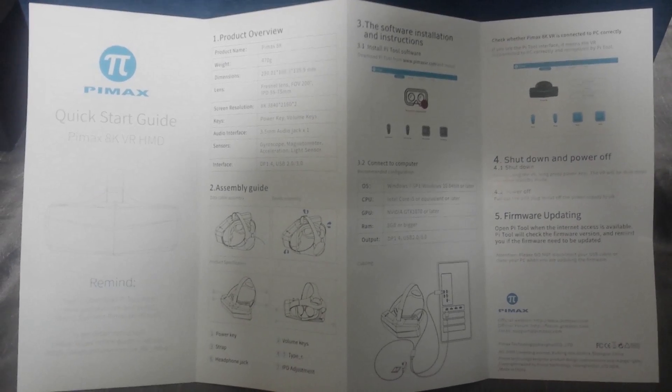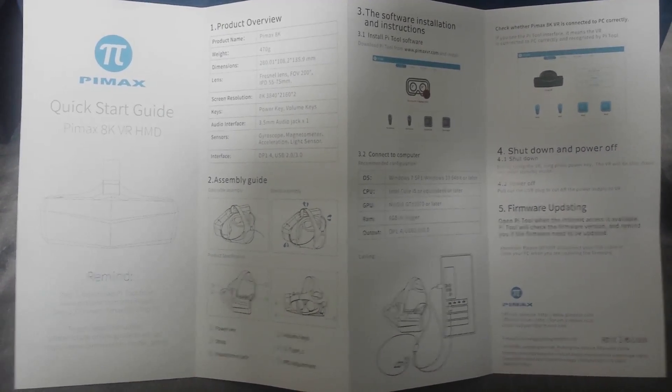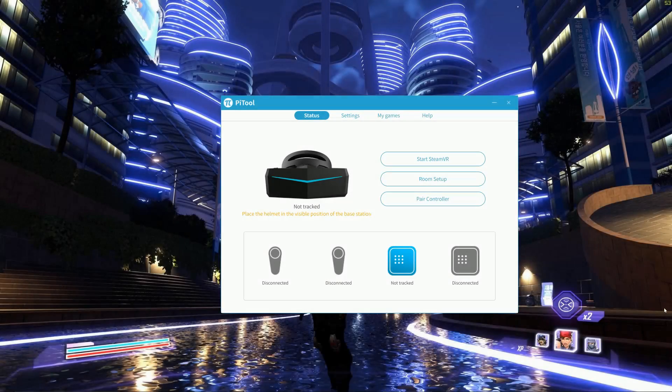Setting up the Pimax 8K is a simple process and generally works well. Plug in the DisplayPort cable to the GPU — in our case an RTX 2080 Ti — a single USB 3.0, and a power adapter. You will need another wall plug socket for this. Windows 10 recognises the device immediately. Then install the Pimax PiTool software and firmware, although in our case the firmware was already up to date.